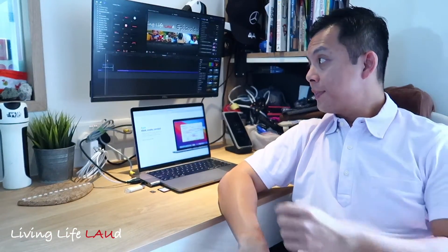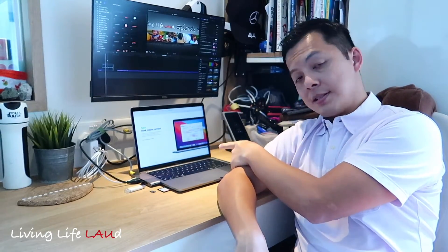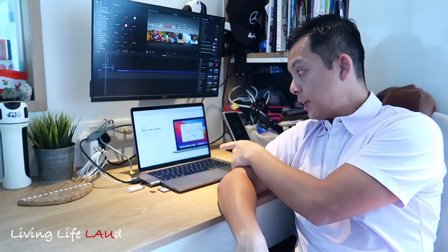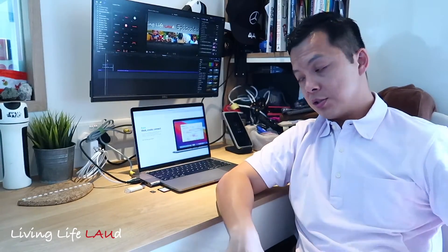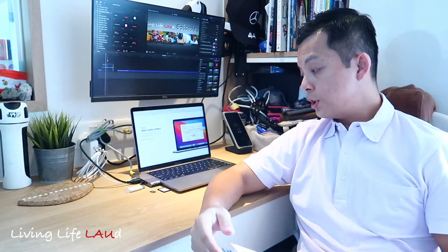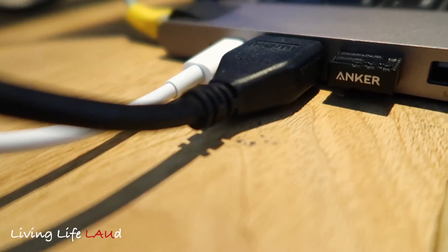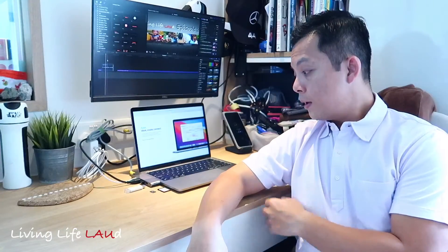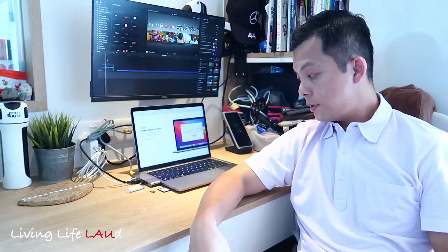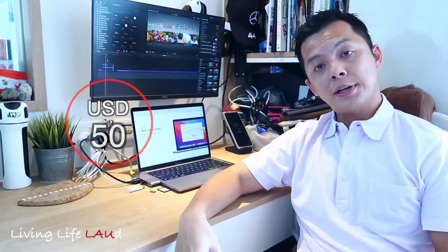This is my current setup with the larger monitor used for editing videos and the second monitor for checking the internet or research. This hub is really useful — it gives you additional functionalities with ports for Ethernet, HDMI, power, USB 3.0, as well as slots for SD and micro SD cards. It's a really good buy, costing less than 50 US dollars. Hope you guys found this useful.